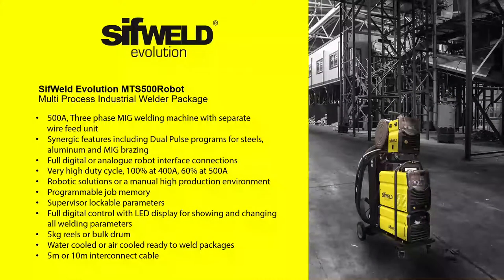Finally, we're introducing the SIFWeld Evolution MTS500 Robot from WeldAbility SIF. This is a 400-amp three-phase, fully digital, synergic, multi-process MIG and TIG industrial welder with a separate wire feed unit, offering full robotic control support from most industrial robots. The MTS500 Robot is a 500-amp machine that delivers a 400-amp output at 100% duty cycle. It offers intelligent dual-pulse, synergic and manual MIG welding in dual or single-pulse mode and smooth and powerful MMA performance.